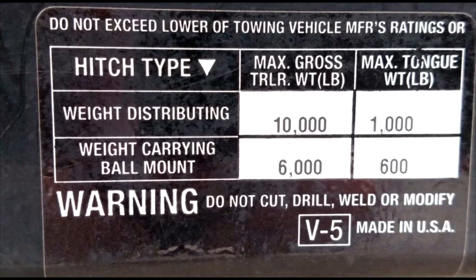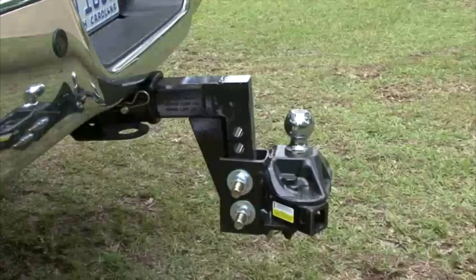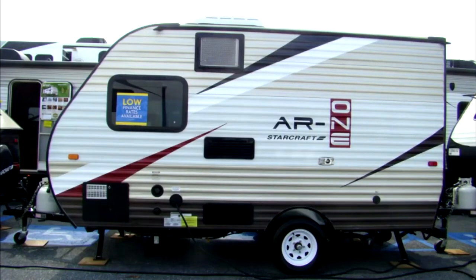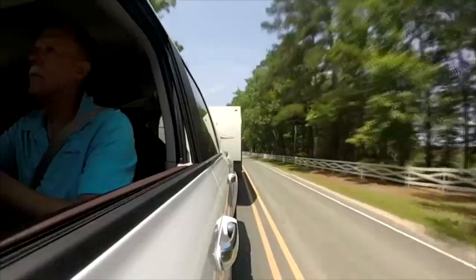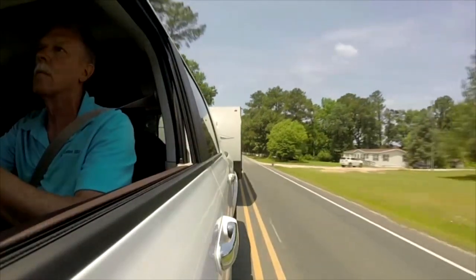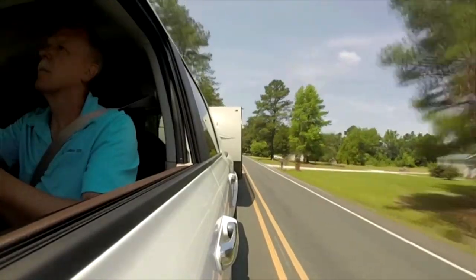There are a few terms you need to be familiar with. Weight-carrying hitch: a weight-carrying hitch means all of the weight of the trailer is supported by the hitch itself. Weight-carrying hitches are used for lighter trailer applications. Too much weight directly on the hitch can affect the steering and handling of the tow vehicle. If you are towing a lighter trailer with a weight-carrying hitch and experience problems with steering and/or sway, you may need a weight distributing hitch.